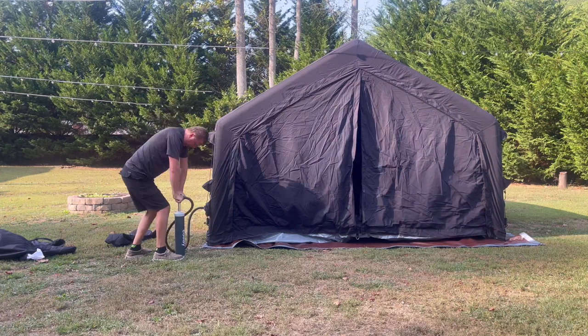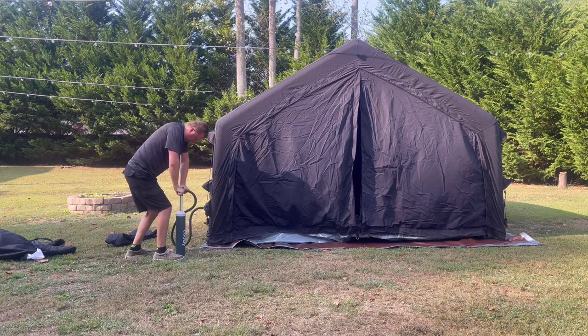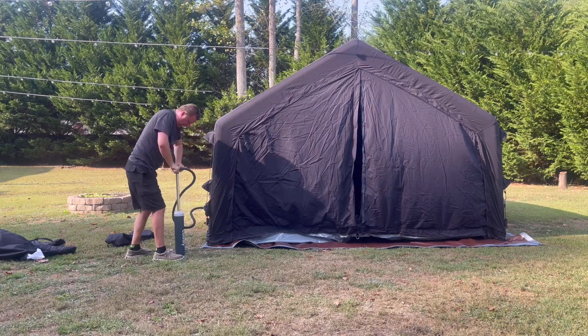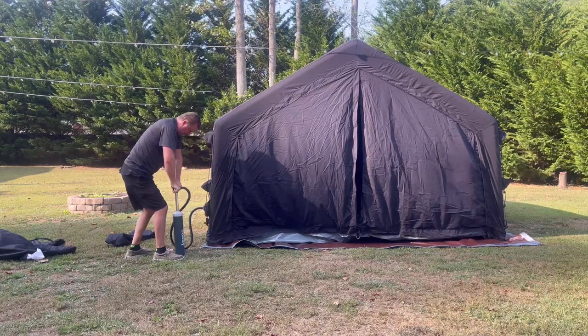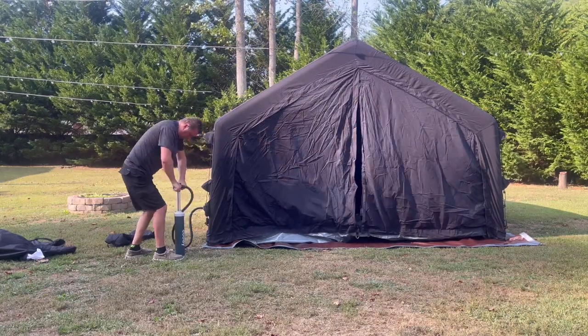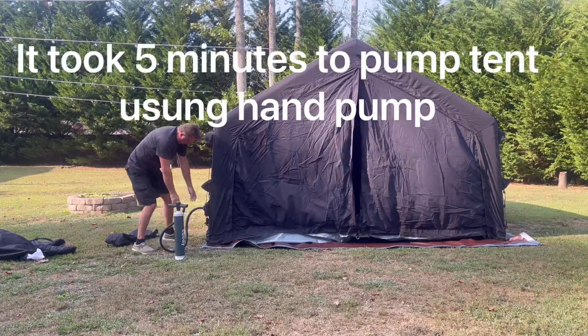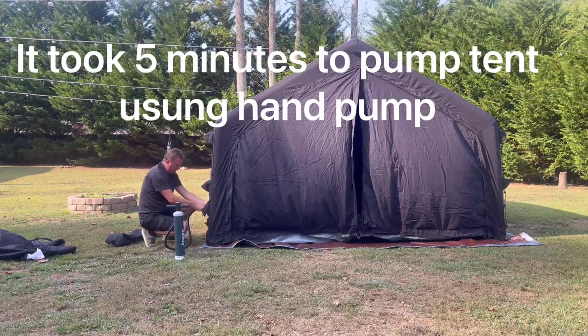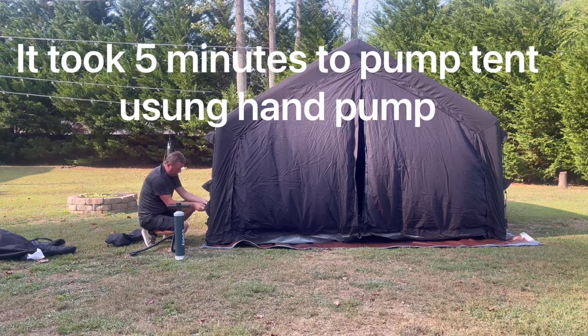There's a gauge right here that shows pressure, and I think I got almost to 70. I just need to get this one unhooked and move it out of the way.